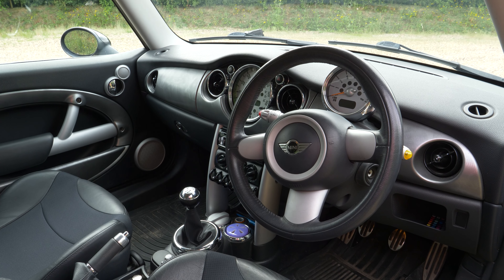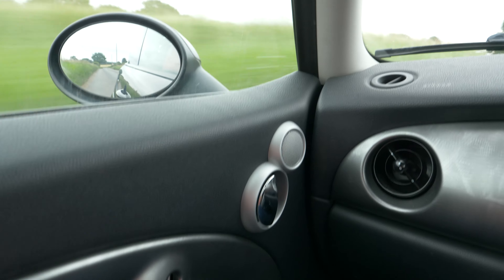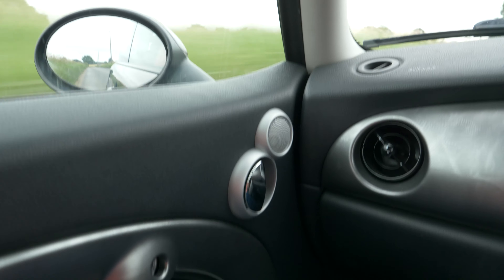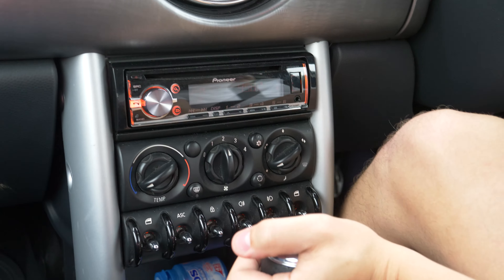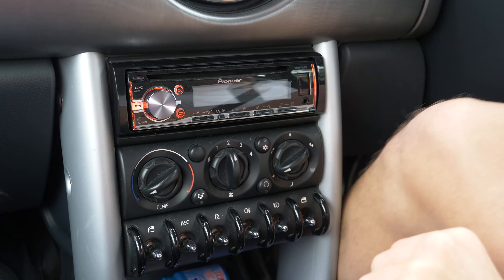The R56 is a huge step up in interior quality, and while this one is certainly pretty well put together, there's a few bits of trim that are a little bit loose and a few things don't fit quite right. It's not really squeaking or rattling, but it certainly doesn't feel anywhere near as premium as the second generation car, which really does feel like a slightly smaller BMW. However, if you're looking at buying one of these now, a premium interior is probably not particularly high on your priorities list — what you're more interested in is how the car drives.